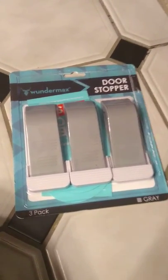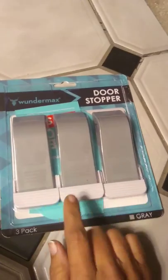Hey guys, it's Jess from Hong Kong The Burning Reviews and these are door stoppers from Wondermax and I really enjoy these. They are different than normal. As you can see they look like this but they have this right here — if I can get it off. Basically it's to stick on the wall so that you can stick it right there and you'll always know where your door stopper is.